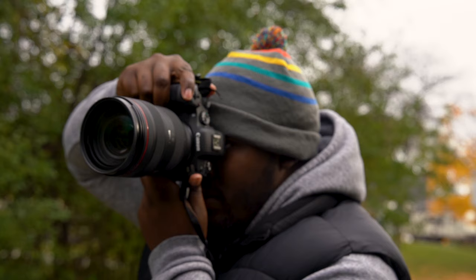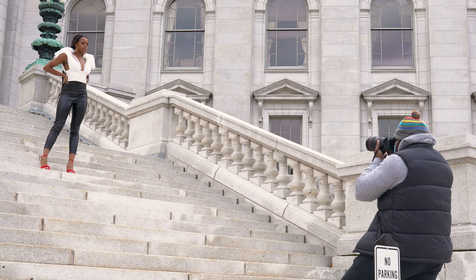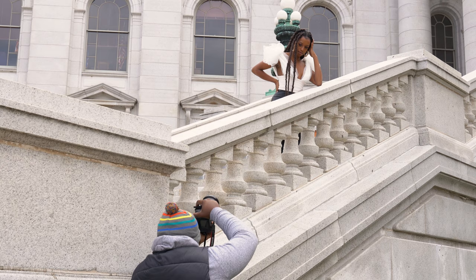Now, this lens is a tad bit bulky compared to my Tamron 28 to 75 or the 24 to 70 G Master lens. Pairing it with the Canon EOS R6 definitely made it front heavy, and for some folks, the size of a lens can make or break a potential purchase. But for me, size isn't much of a turn off, as I own and religiously use the Sigma 105 Art, and that lens is probably the heaviest lens known to mankind.